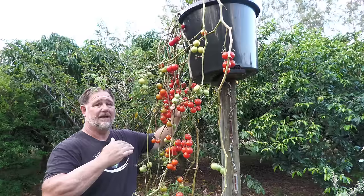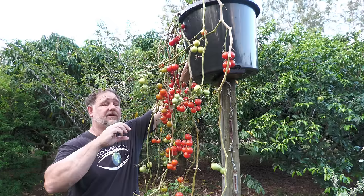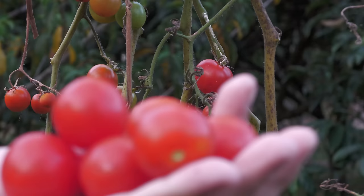Thirdly, I forgot to water it a few times because it's just not something that's in your eyeline. So perhaps a self-watering system like an olla or something like that — a clay pot on the inside that you could just fill up — so that there was never any chance of running into water stress. Let me know in the comments section if you have any other ideas on how you could improve on this design.